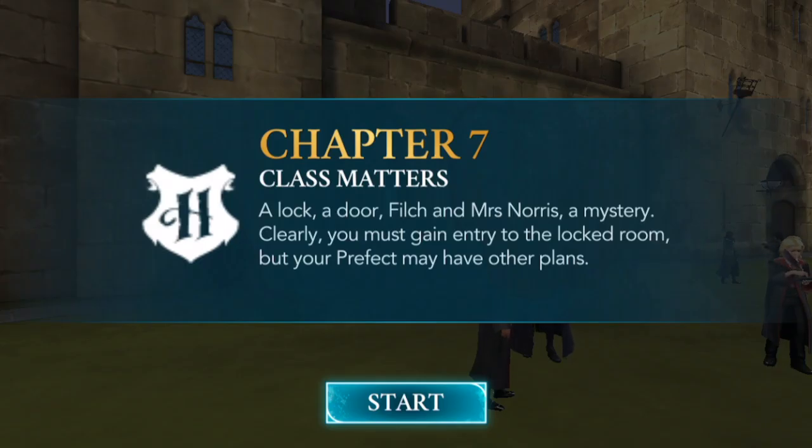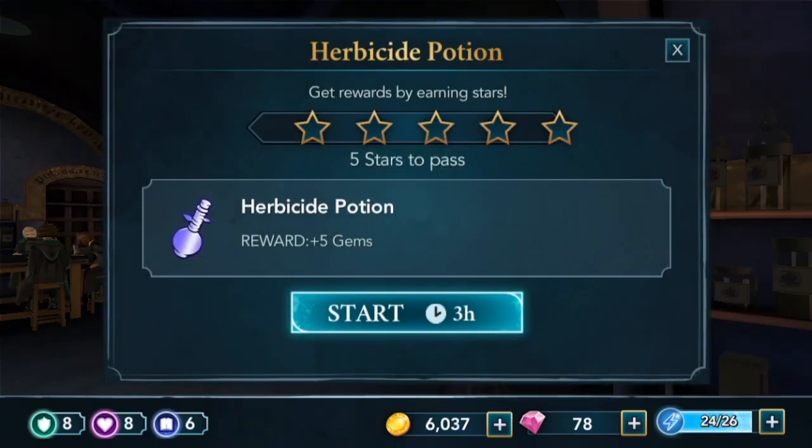Chapter 7: Class Matters. We are going to brew the herbicide potion. I'm super excited — that's going to take three hours and we need five stars to pass. So let's go ahead and start.